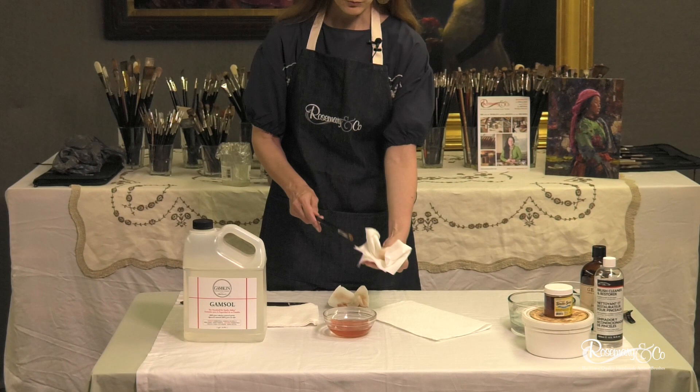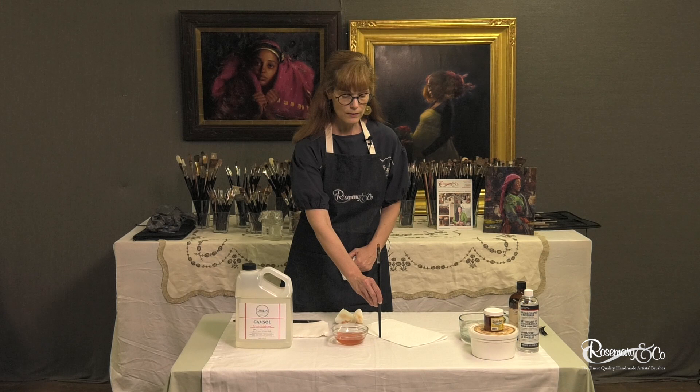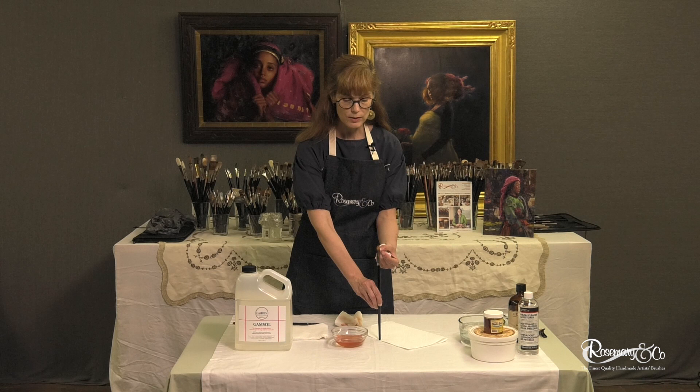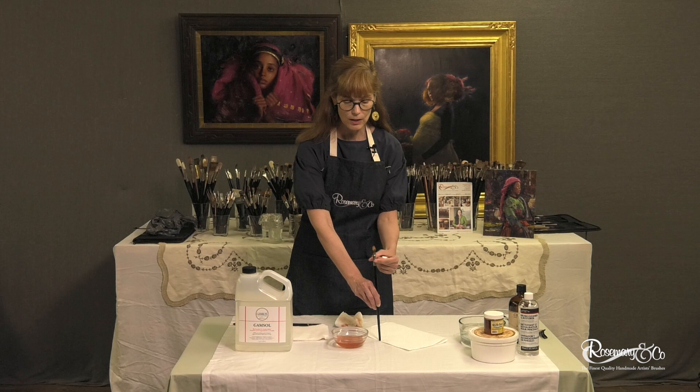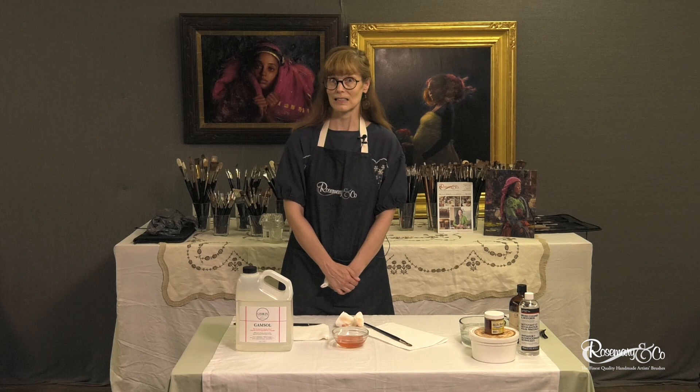At the very end, once I've cleaned it out to my satisfaction, I lay it down flat. Don't rest your brush in a jar or a can and let it dry that way, because excess mineral spirits or paint or liquid will settle in that shaft or might even come down the brush handle. That's when your brush handle might start to crack, or hairs might fall out. So just lay it down flat at the end of the day and let your paintbrush dry flat.